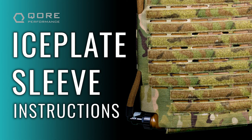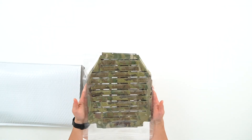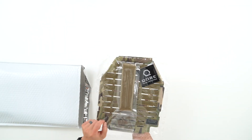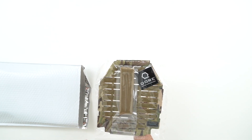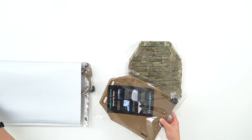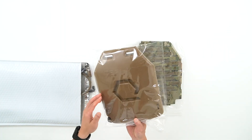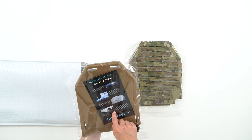Let's dive into the package and see what's included. First we have our laser cut ice plate sleeve, and on the back side we have 96 inches of one wrap, which is what we're going to use to create our single MOLLE loops. We've also got a Core Performance sticker, and digging in a little bit deeper, we've got our ice plate curve. This particular model is a Coyote, with a magnetic freezer cap and an instruction card.